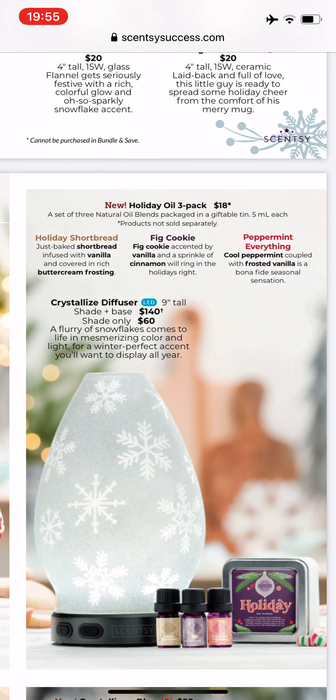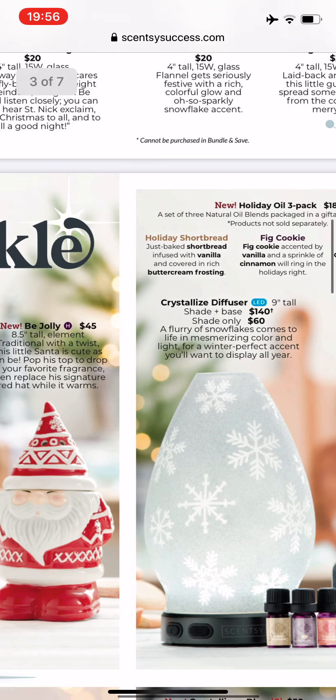We have a diffuser in Crystallize, which is super pretty. It is not new. What is new is this trio of oils: holiday shortbread, which is shortbread, vanilla, and buttercream frosting; fig cookie is fig cookie, vanilla and cinnamon, and peppermint; and Everything Cool is peppermint and frosted vanilla. I wish that had come out in a wax trio as well, but it's not. There are so many nice oil scents that Scentsy has and so many pretty diffusers. I just have no more room for any more home fragrance devices, but maybe someday.